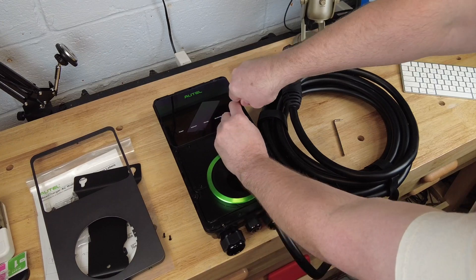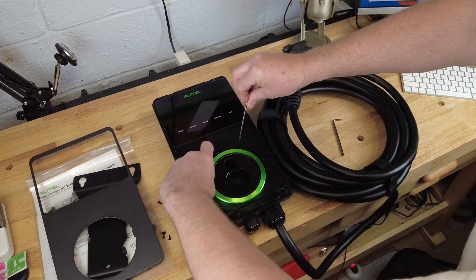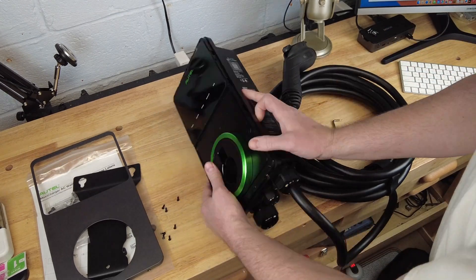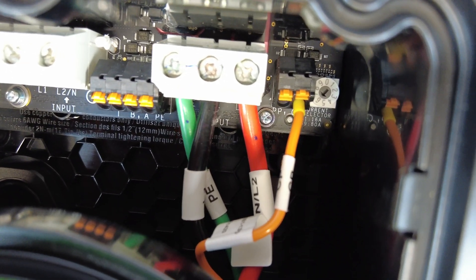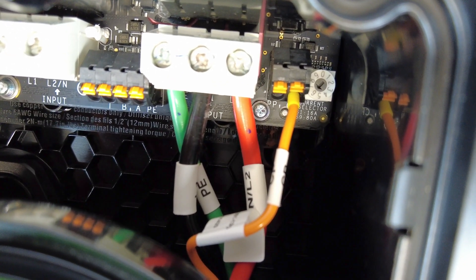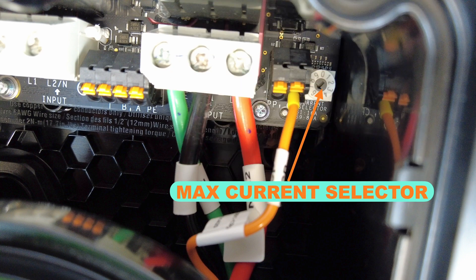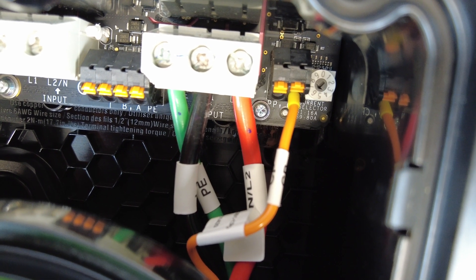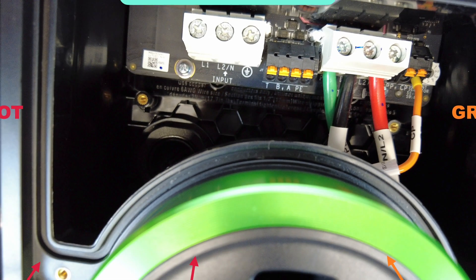Once you pop off the front face there are just a few more screws to remove the access panel. Here we can see the terminal block on the left, and on the far right you'll see the maximum current selector. This allows you to turn down the current if you're on a circuit that's less than 60 amps, or if you want to restrict current because your electrical service can't handle it. You can further reduce the current in Autel's app, but the app will not allow you to exceed this internal setting.